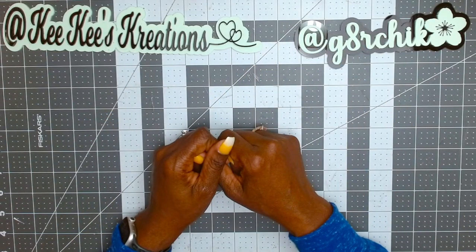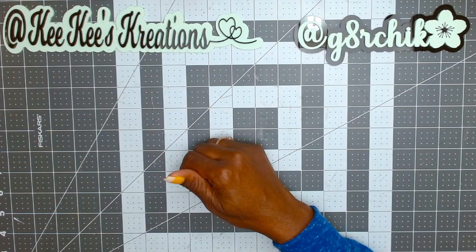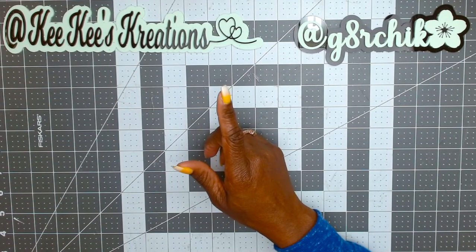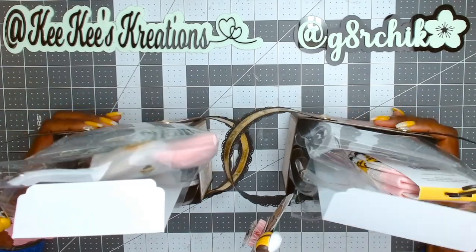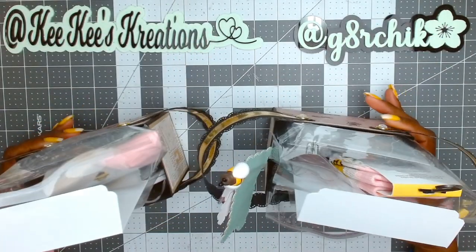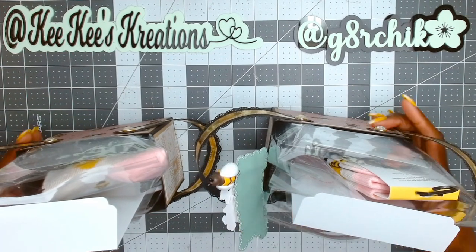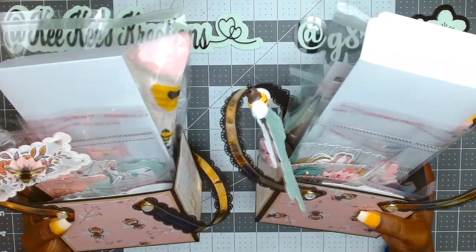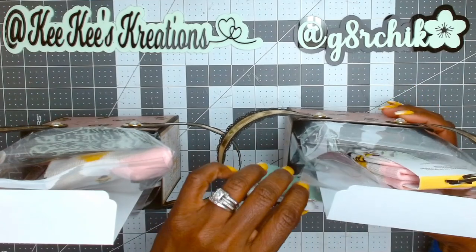Hi guys, welcome back to my channel. I'm stopping in today for a quick project share. I joined Alice, who is My Frugal Wonderland's 'Let's Be Friends' swap. It was either make one receive one, or make two receive two. I actually made two, but one will serve as the hostess gift. They are pretty much identical — some color and paper changes, but the design is the same. I got a lot of this done at crops I've been going to.